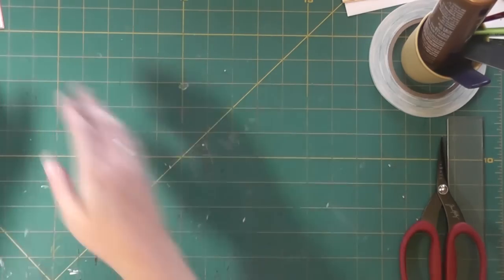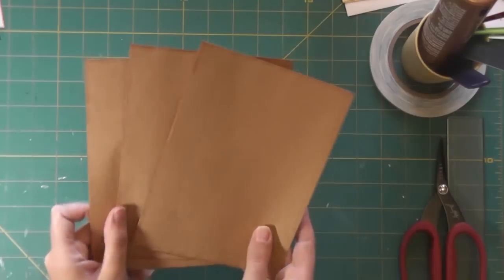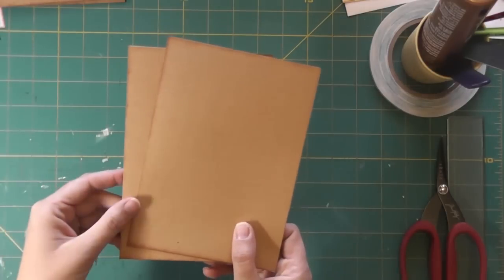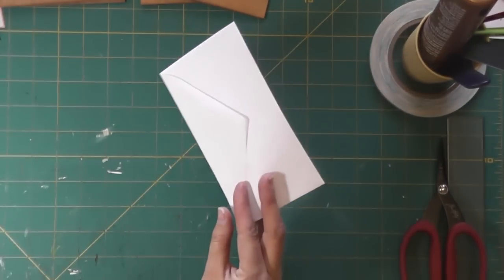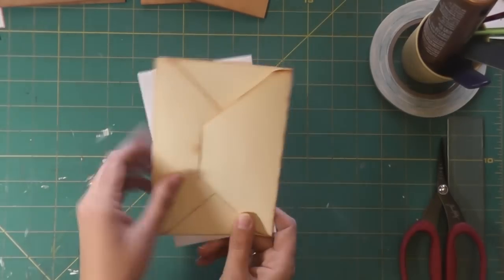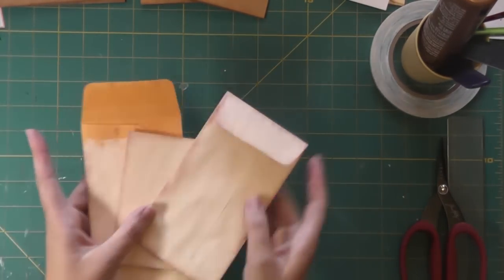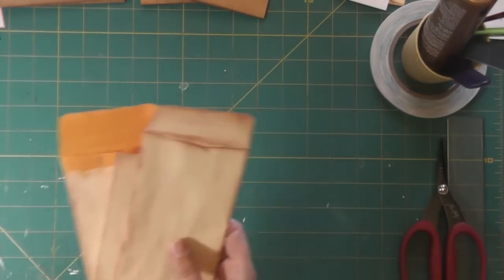First you're going to need some supplies. You're going to need two pieces of chipboard — these measure five and a half inches by seven and a half inches. You'll need three five by seven envelopes and two to three cards that go inside those envelopes. A regular letter envelope — this is the small size — or you can make your own, which is what I did with my envelope punch board using the four by six card measurements. And then I used the coin envelopes — I've painted these so they're the color I want. They are the six by three and three-eighths inch coin envelopes, and I used three of them.